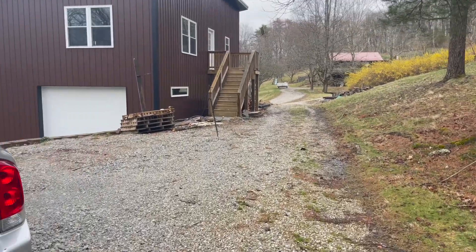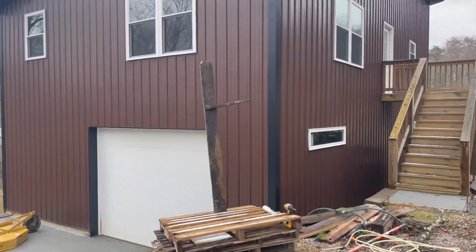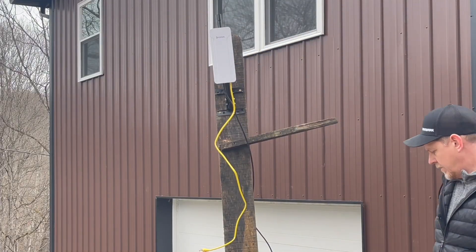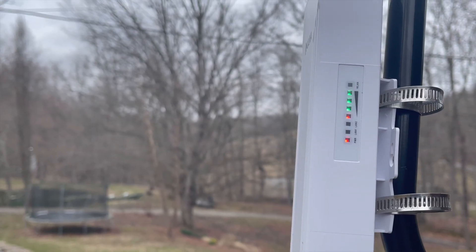I decided, based on the fact that it's cold out and I'm sick, I'm going to make a quick install here instead of getting a ladder out and trying to get this all hooked up permanently to the building with power from inside. And we got full bars! Let's go inside and hook up the laptop.